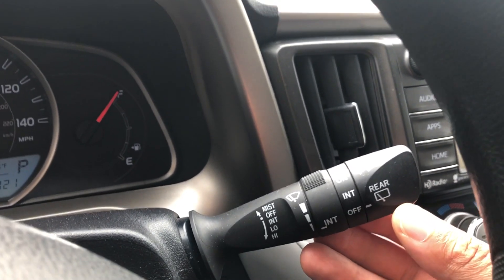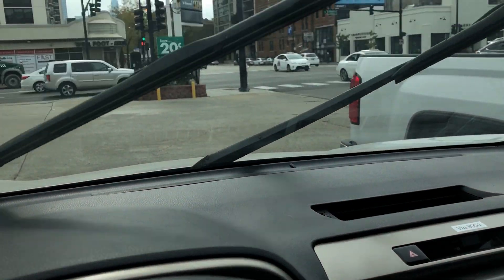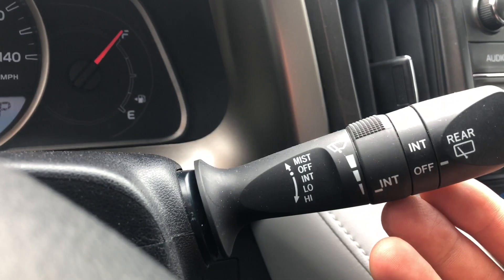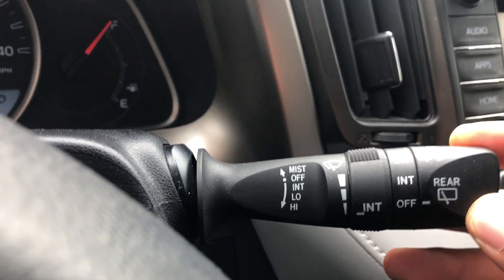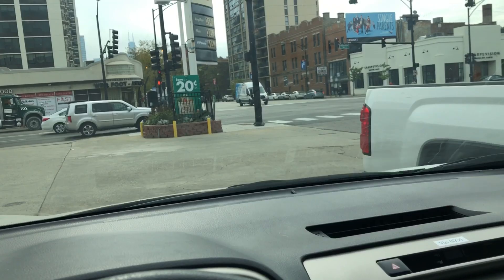For instance, if you get a mist on your windshield, you just raise it up like that and the mist setting wipes it off one time. Then you can turn on intermittent mode, then low, and then high — and it goes really fast.